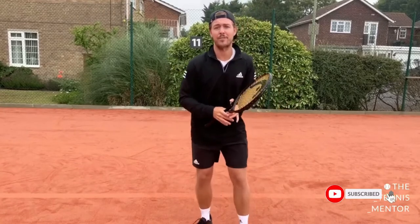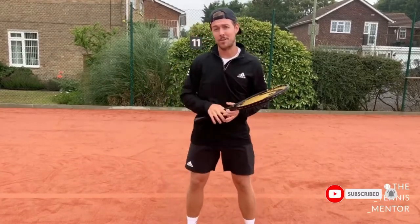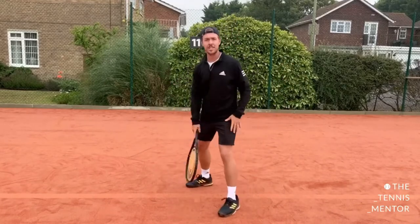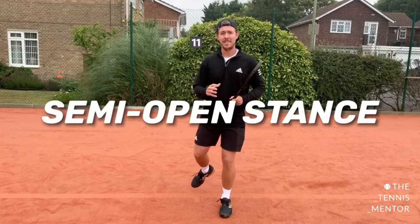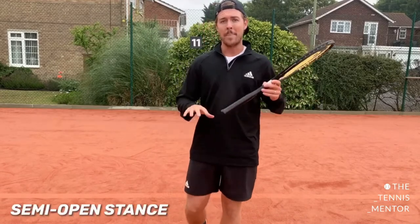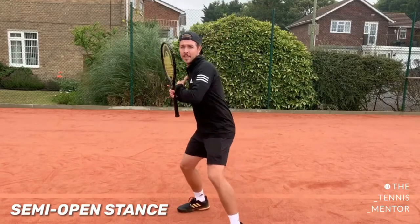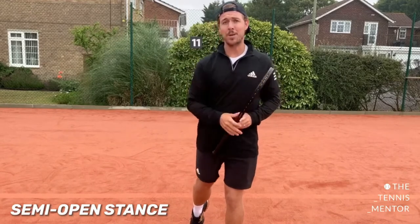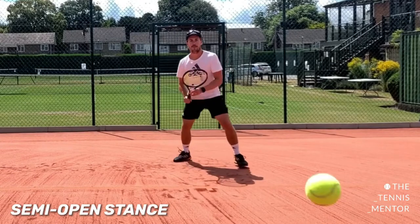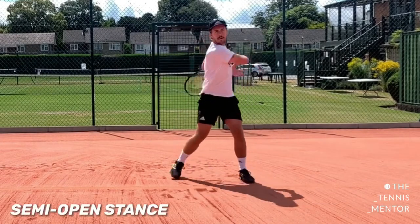Although I've gone through three stances — the open, the neutral, and the closed — there are obviously stances in between. You're not very often completely sideways on or completely open; sometimes you'll be in between the two. Some coaches call this the semi-open stance, and it's most commonly used out of all the stances because it gives you a nice balance of lateral stability but also the ability to step through the shot for good body weight transfer forwards, allowing you to move laterally as well.